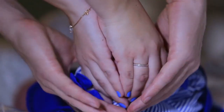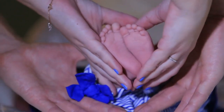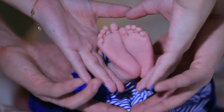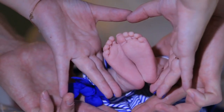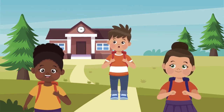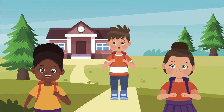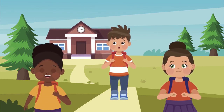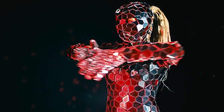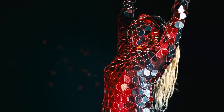Body language and gestures. Work on emulating the person's body language and gestures. Are they animated and expressive, or more reserved and composed? Pay attention to how they move their hands, their posture, and any specific movements that are characteristic of their behavior. Practice these gestures in front of a mirror to refine your imitation.